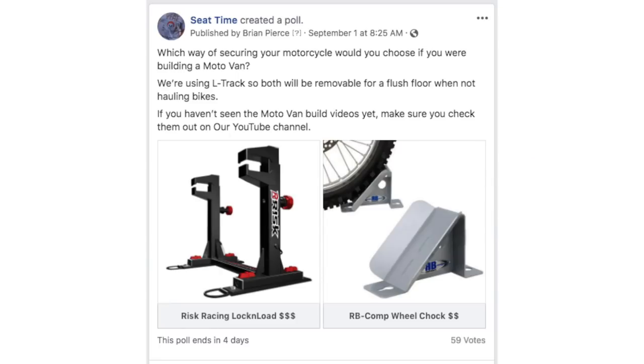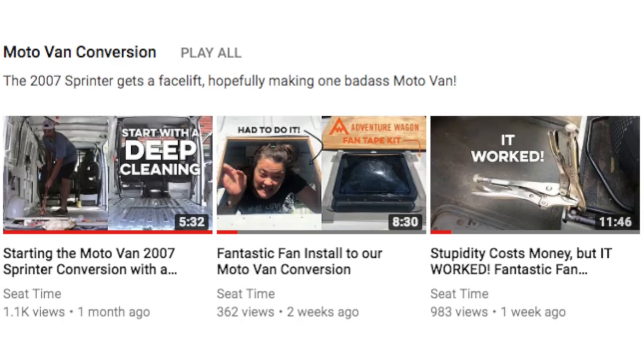Howdy guys, Woody from SeatTime here. A few days ago I posted a poll to the SeatTime Facebook page. I'm kind of at a sticking point in the Moto van build. We've been posting videos for that on the YouTube channel if you haven't seen that recently. So what I wanted to do was source some ideas from the Facebook community — that's you guys out there — so thanks for being a part of that and for watching.